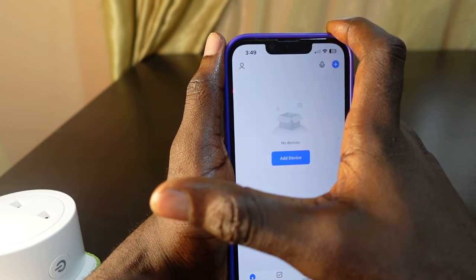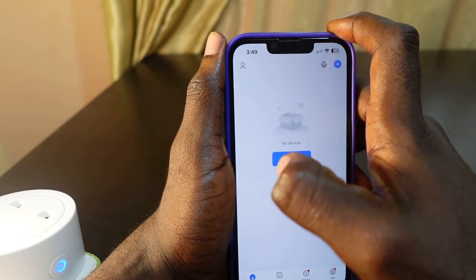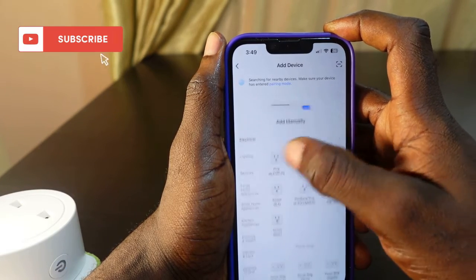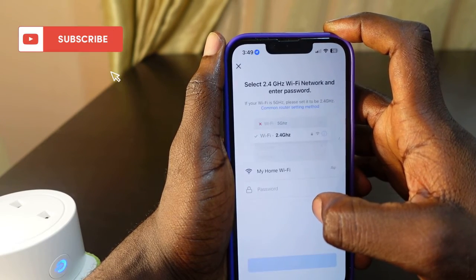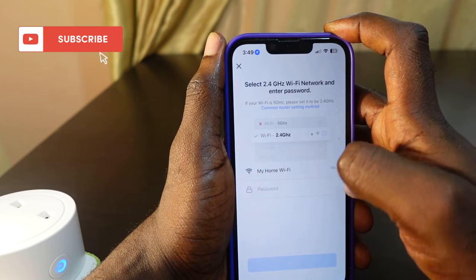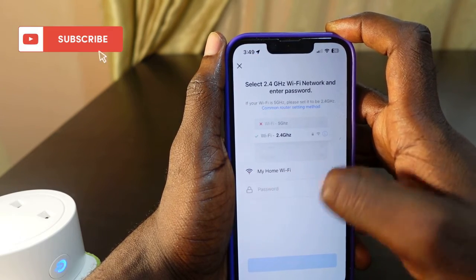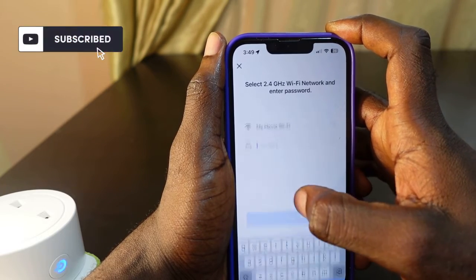Now I want to add it again. In my case I have a smart plug, so I want to add it again and connect to the new Wi-Fi. Click Add, then tap Socket Wi-Fi. Here my new Wi-Fi is displayed — the one I just changed on my phone. Now you need to enter the password to connect.